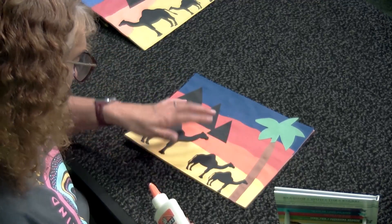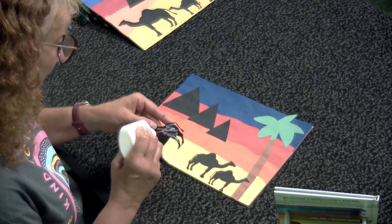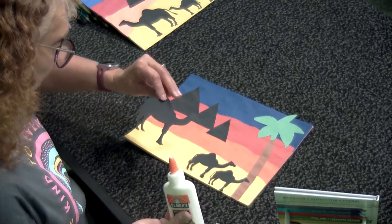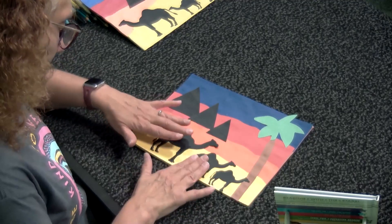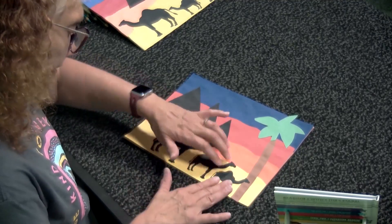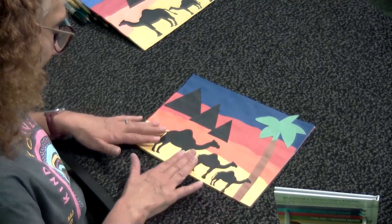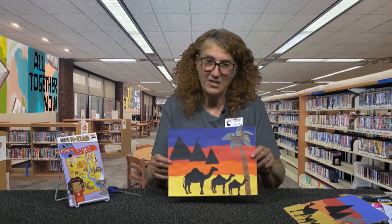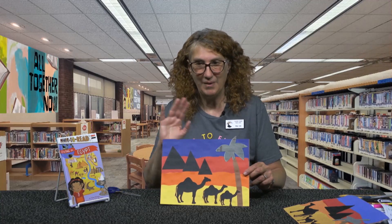Then there's the next camel and the big one. Has anybody ever ridden a camel? I have not, but I know there are some places that give you a chance to ride camels — that might be a fun activity someday. Glue all that down, and there's our Moroccan sunset and our little camels. That looks really pretty! That's what it will look like when you're done, or something similar. Thank you so much for watching the Crafty Corner — I'll see you again next week for another craft. Bye now!